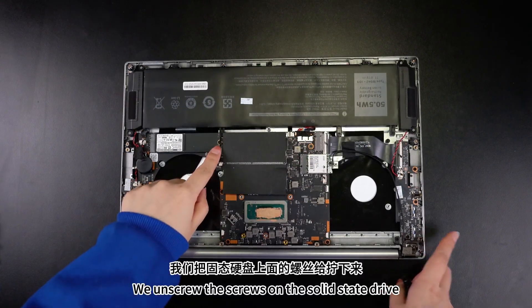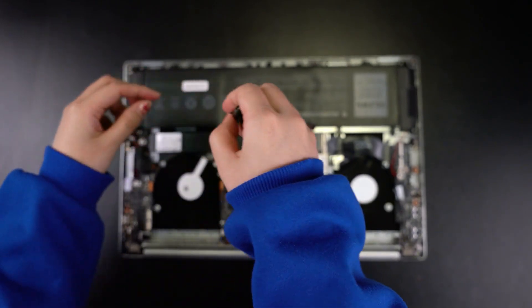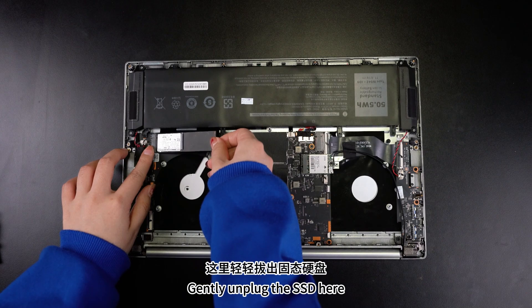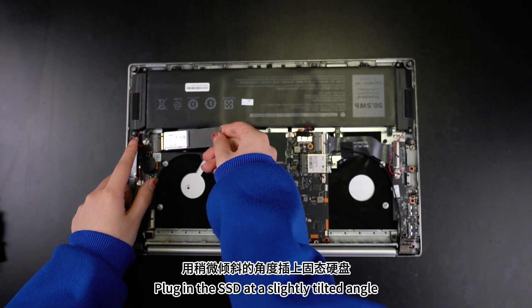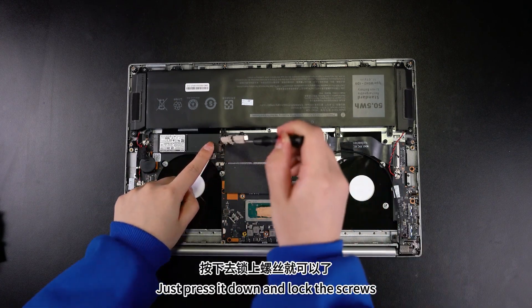We unscrew the screws on the solid-state drive. Gently unplug the SSD here. Plug in the SSD at a slightly tilted angle, then just press it down and lock the screws.